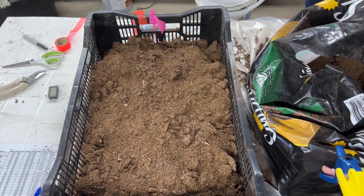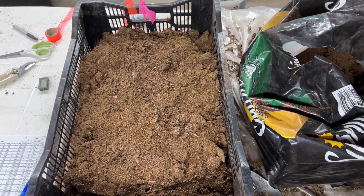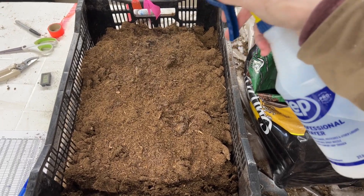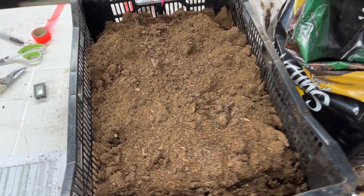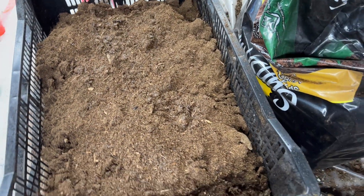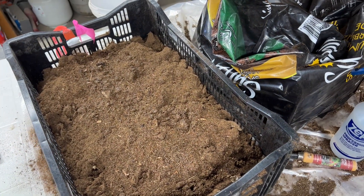If your tubers are looking a little bit wrinkly and you just checked on them and you're afraid they're going to get too dried out, you can take a spritz bottle and lightly spray over the top of the packing medium — get it a little bit moist, not sopping wet, but just a little bit moist. That way it'll add some humidity in there and it will keep them from getting worse.